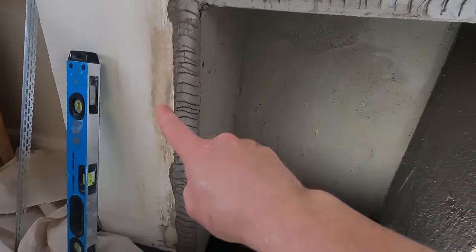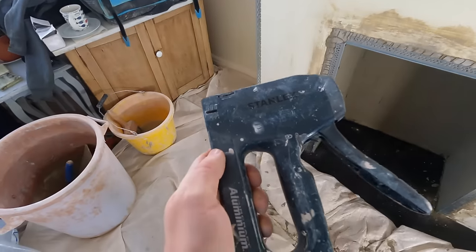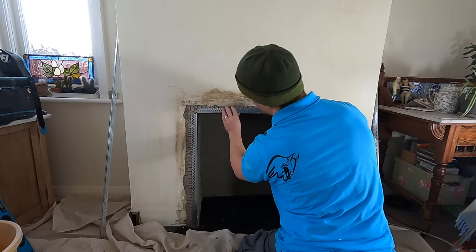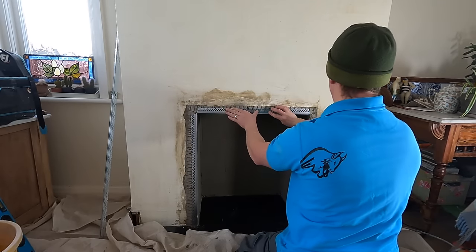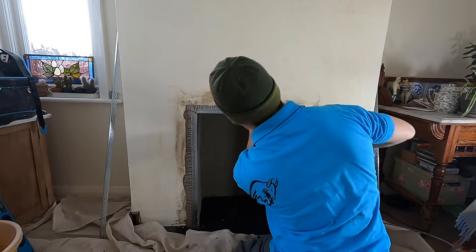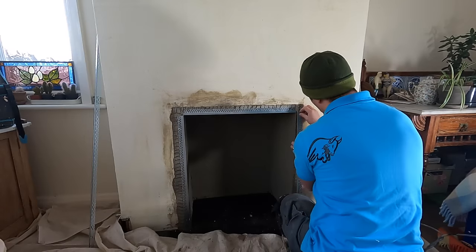The render is on and the thickness is set, so now we can hit the stock beads, get them on, and plaster the rest of the chimney. I'm using a staple gun to apply the stock beads — cloud nails might be too aggressive for render that's only cured for a day, whereas staples go in easily without disturbing it.